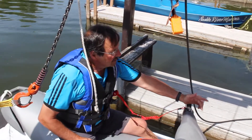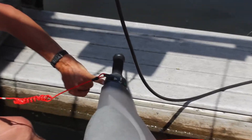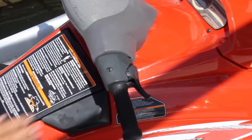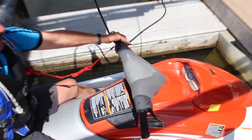To start the engine, the green button up here is your start button. Your red button back here is your stop button. Your throttle is over on this side — it's a squeeze throttle — and you're steering. Do not use any throttle while you're starting the boat; just hold the green button in until it starts.